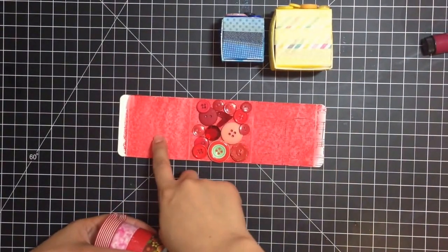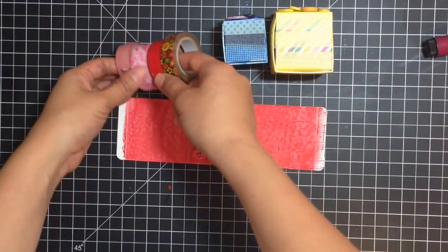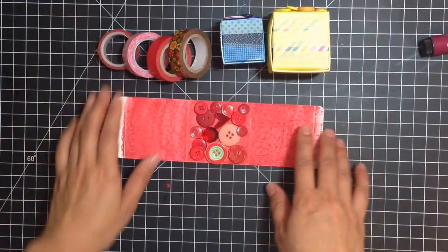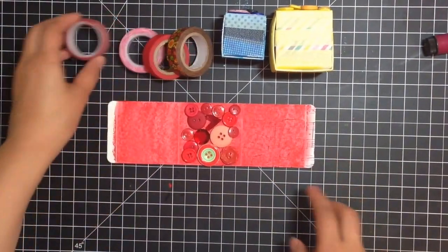Now we're going to create the third face, which is the washi tape face. You just take washi tapes in the different shades of red, yellow, or blue, and you just put them right down — super easy.